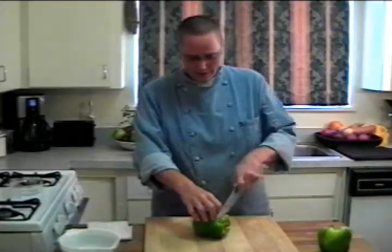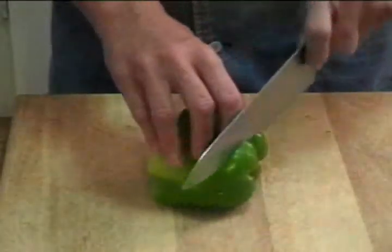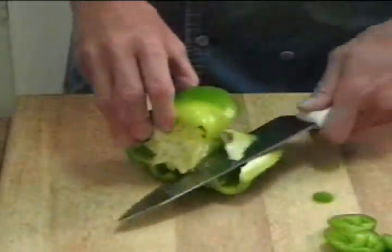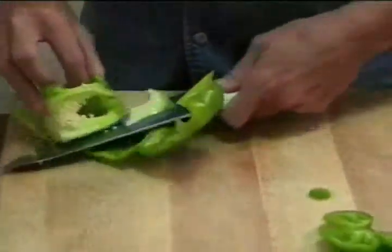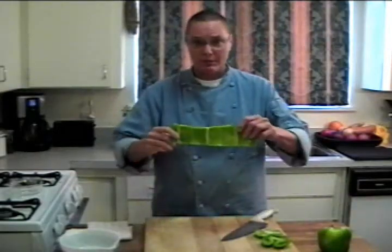Take your knife, cut the top and the bottom off. Then you're going to cut a slit in the pepper itself and just roll the knife down the pepper. And that removes the seed core and most of the ribs from the pepper.